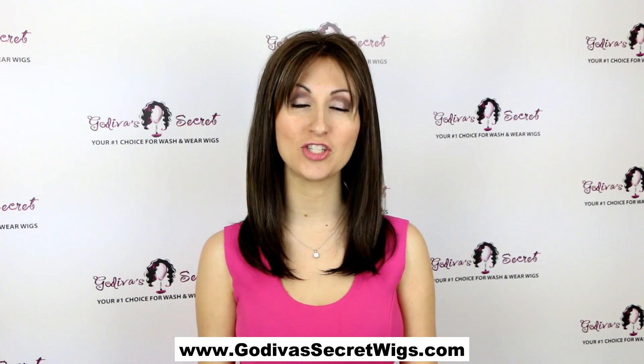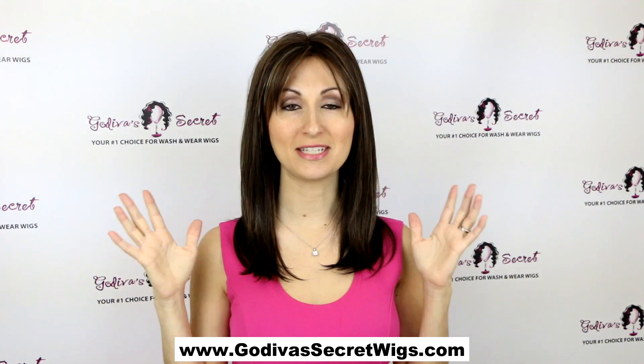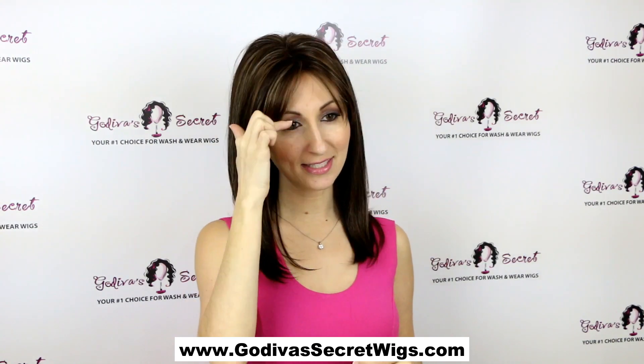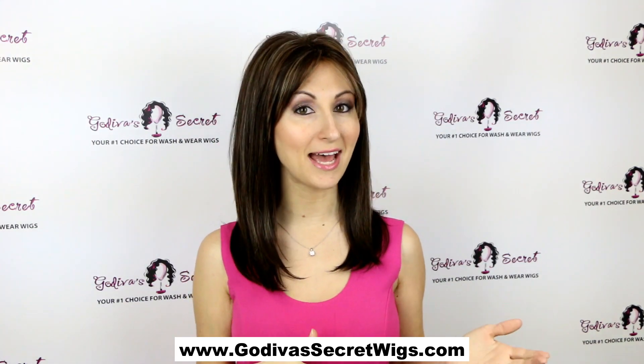This wig is called Taylor and the color is chocolate swirl. Taylor is a nice, really modern straight style, and it has a bang that's kind of a little longer — long enough you could brush it to the side.